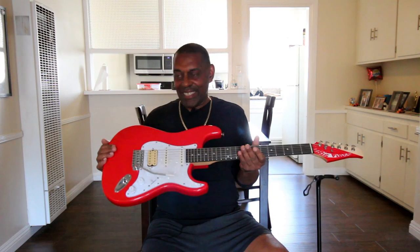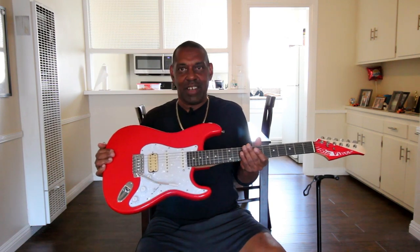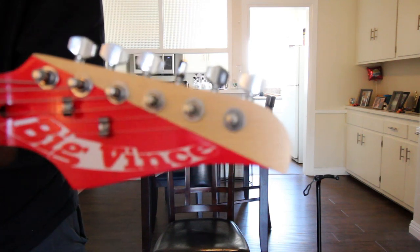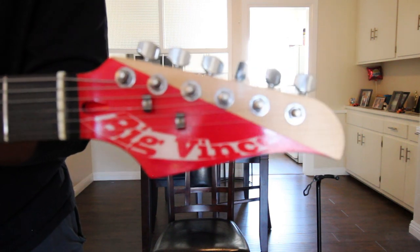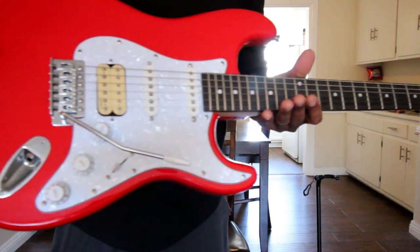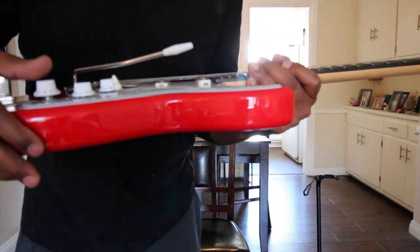First off is this beautiful red Strat right here. Right off the bat you can see I modded the headstock — big Vince, put my name on it. I also added a push-pull pot.